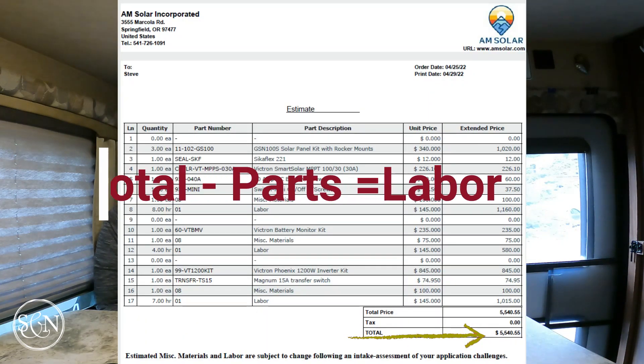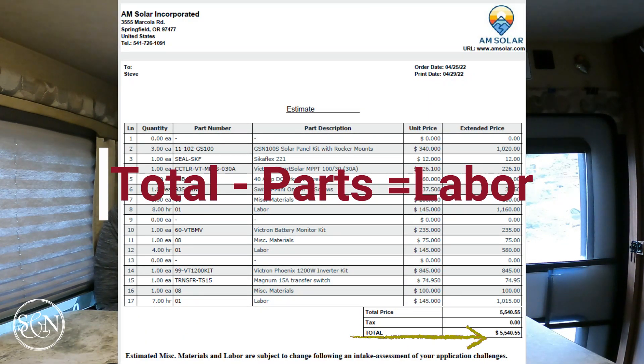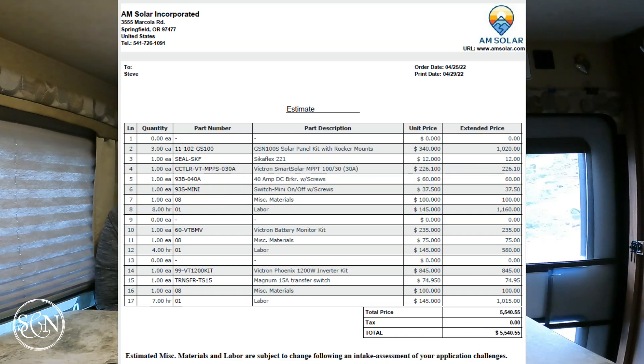I started looking at some of the components and went, oh, this looks maybe more than what I want to do. So I asked for a quote for labor. Labor for our project was quoted at $3,370.55. Based on that, I decided I'd put my brain to work and try to do this myself, with the understanding that if I got in too deep, I would literally drive this to AM Solar and they could finish. AM Solar quoted their time at $145 per hour — remember that, it's going to come back for further discussion.